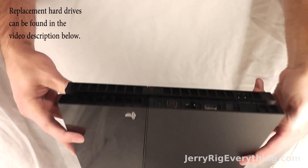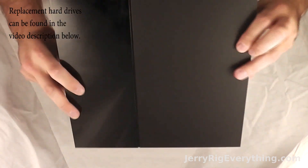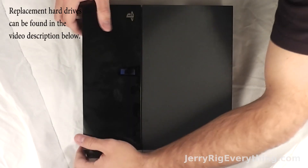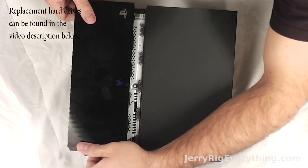Alright, replacing the hard drive on the brand new PS4 is super easy. All you got to do is grab the top plastic part, the shiny part, and kind of press down on either side of it with your hands and pull away from the main body and it will unclasp and let you in to see the hard drive.